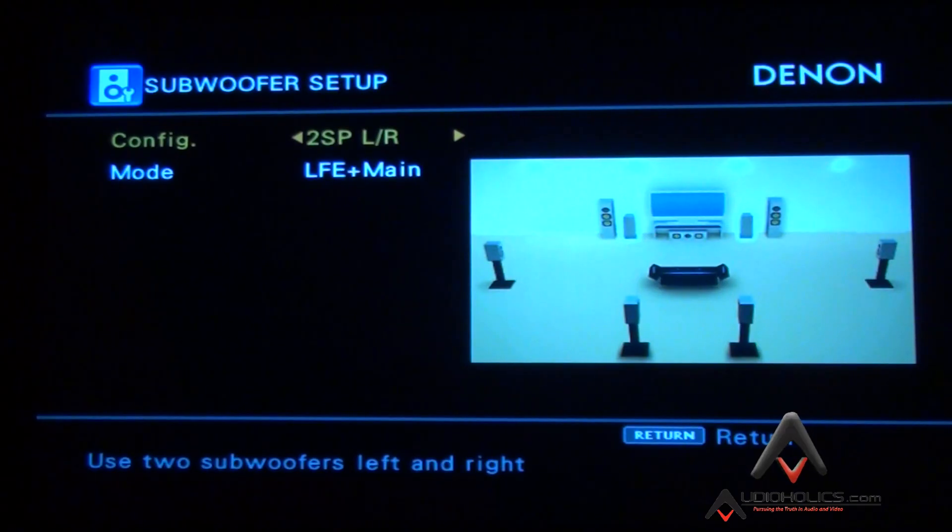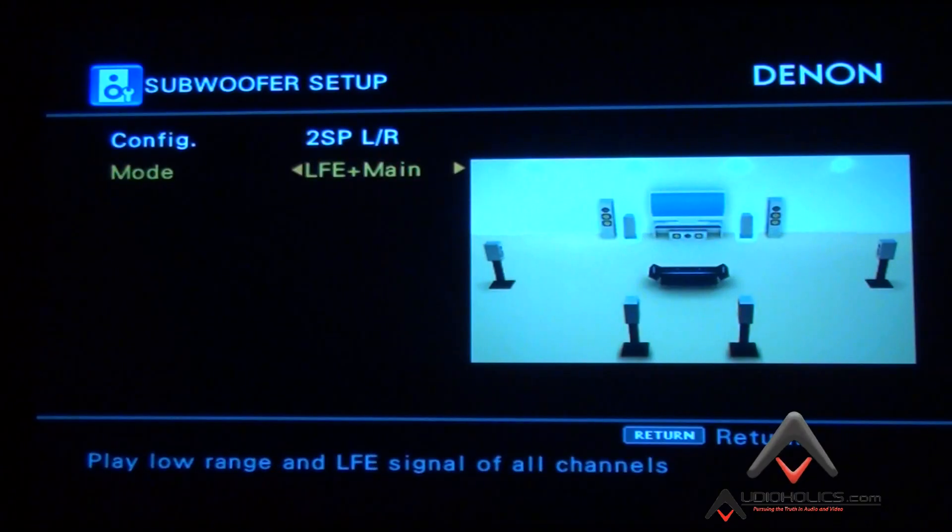LFE plus Main basically routes the subwoofer channel to the subwoofer — the LFE plus all the bass combined from small speakers. If you're running small speakers you'll want to set that to LFE or THX, which will not route deep bass to the front channels and will prevent the subwoofer from being active in two-channel mode — though there's a separate setting for that.